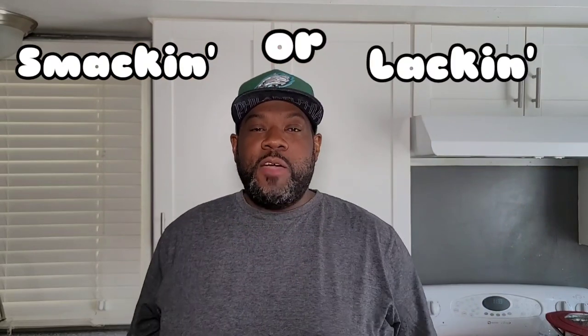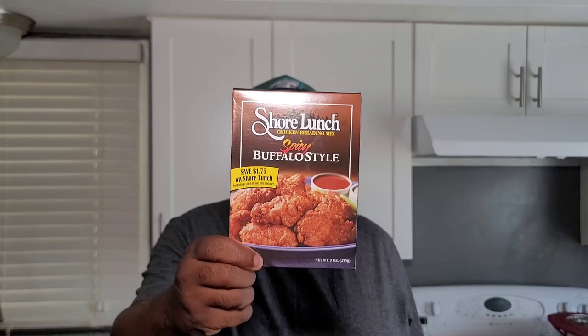What's good, everybody? This is Brandon with Tennis Fine Smoke Cooking. Welcome back to my kitchen. Today, we are in the kitchen with another edition of Smackin' or Lackin'. Today, we are going to review Shore Lunch chicken breading mix, spicy buffalo style.